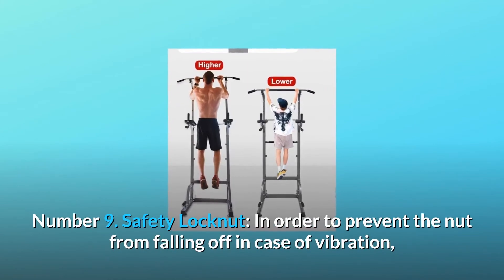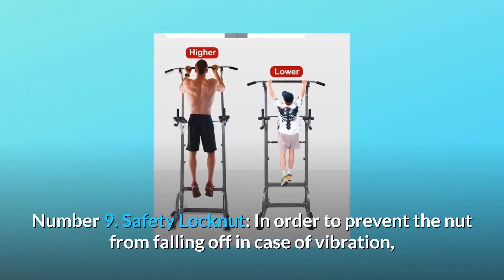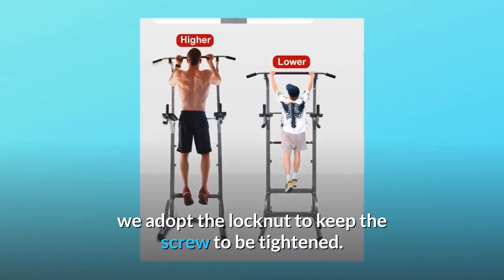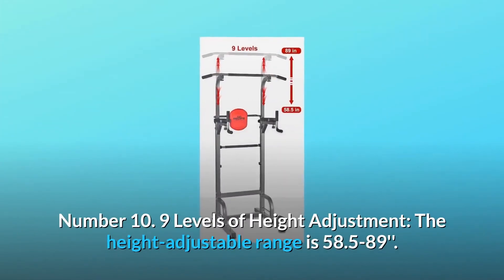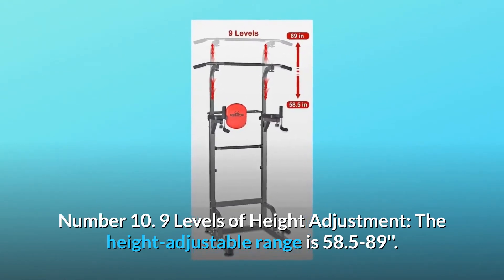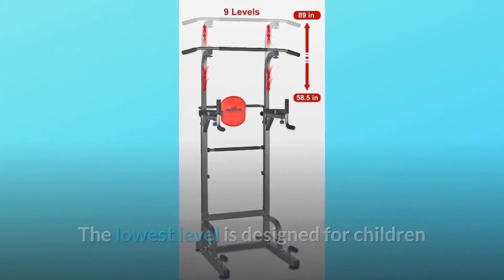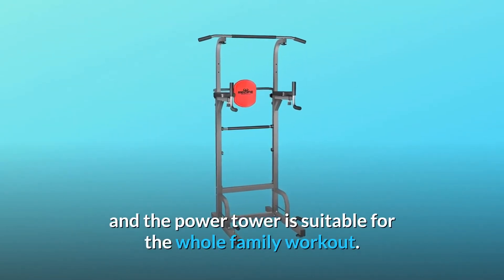Number 9: Safety lock nut. In order to prevent the nut from falling off in case of vibration, we adopt a lock nut to keep the screw tightened. Number 10: Nine levels of height adjustment. The height adjustable range is 58.5 to 89 inches. The lowest level is designed for children, and the power tower is suitable for whole family workouts.